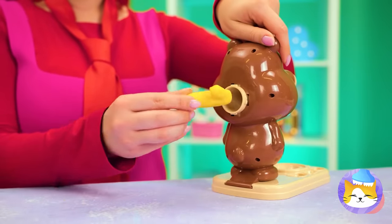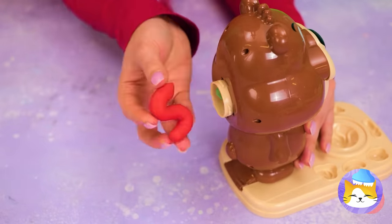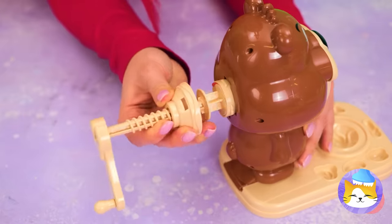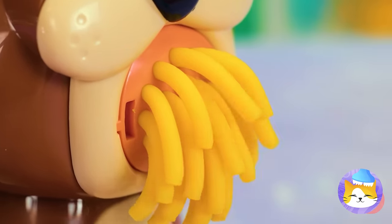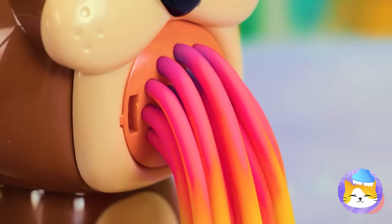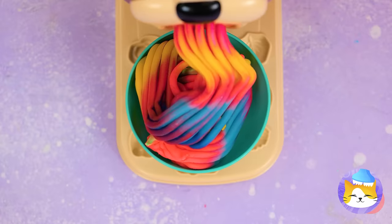Let's feed these numbers to our bear! Add to the back of his head and soon pasta will come out! Who knew pasta could be so colorful? Wow! Wow!